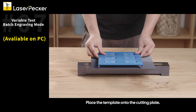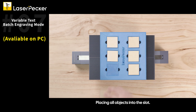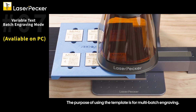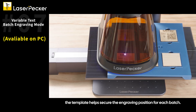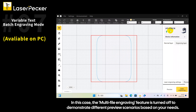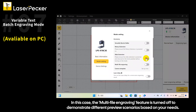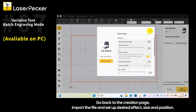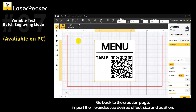Place the template onto the cutting plate and place all objects into the slot. The template is used for multi-batch engraving — when there are many objects to engrave, it helps secure the engraving position for each batch. Complete the connection setup. In this case, the multi-file engraving feature is turned off to demonstrate different preview scenarios. Go back to the creation page, import the file, and set up the desired effect, size, and position.